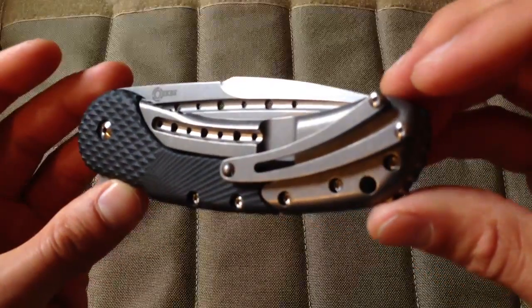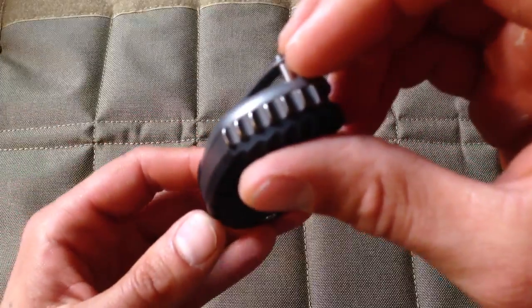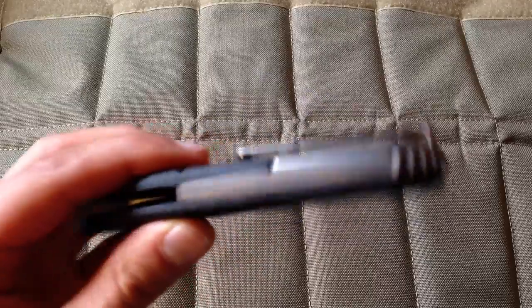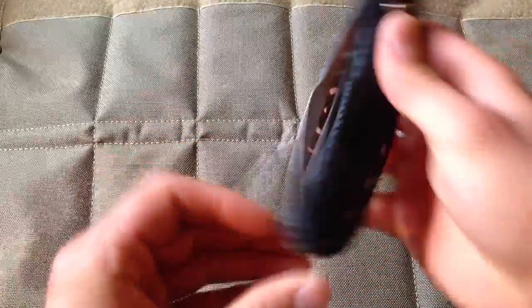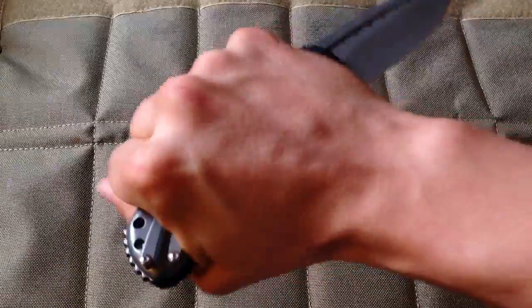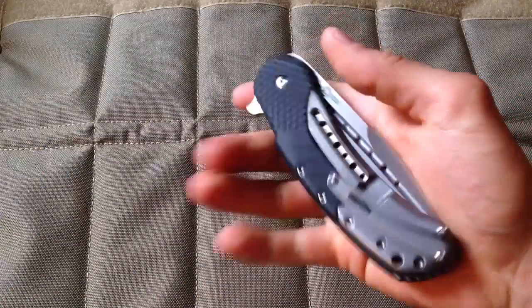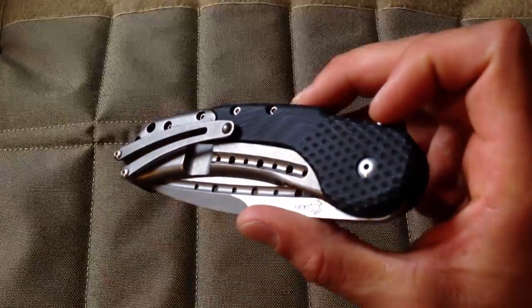Everything is stonewashed — the titanium and the blade. The blade steel is N690. It has a nice textured backspacer. The stonewash feels good in all grips — it's usable in all four grips. I'm liking it a lot.